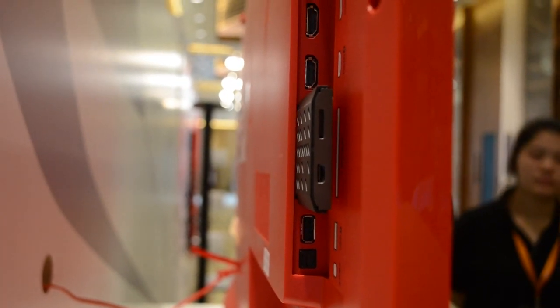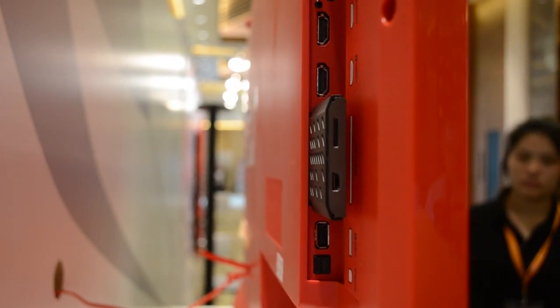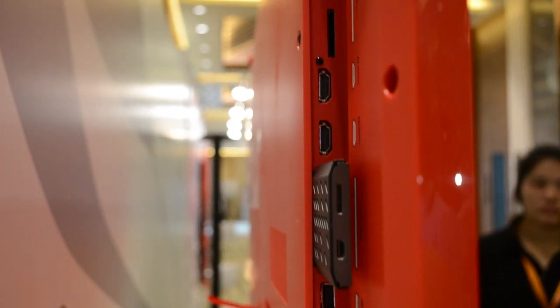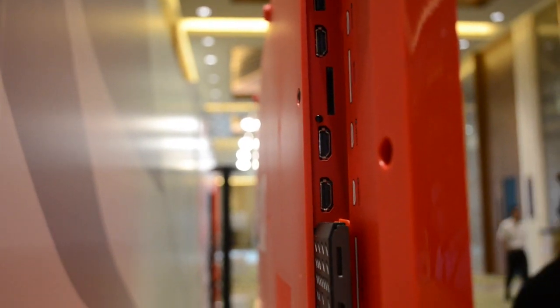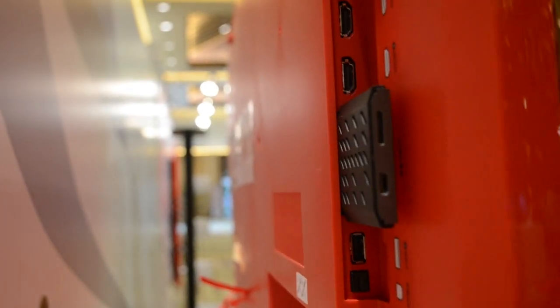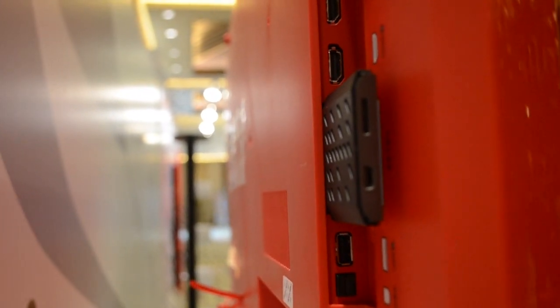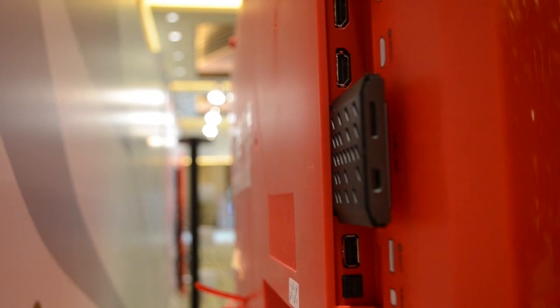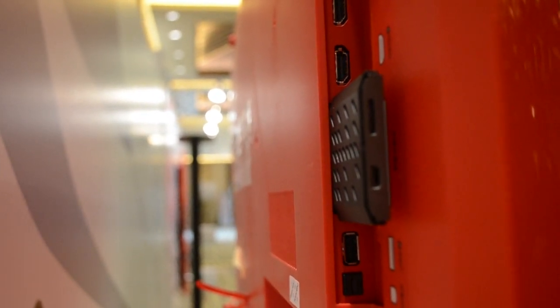So you see that little gray thing? That is an NVIDIA K1 upgrade. This is actually running an MTK processor for the TV, so all of the orange ports that are embedded into the TV are using the MTK. But right there we have a 70-pin connector and there's a micro SD card slot on there where you can put your games directly on it.